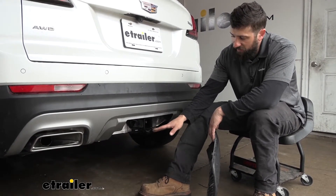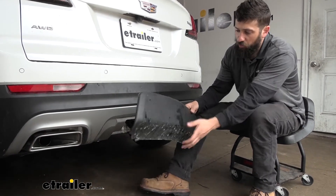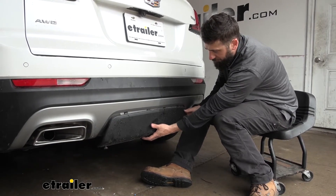The great thing about this is it has a completely hidden design because when we're not using it, we can actually reinstall our center knockout panel for a 100% factory appearance.